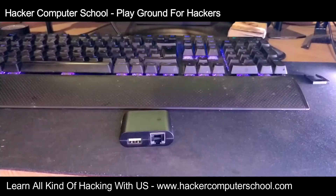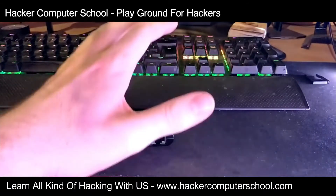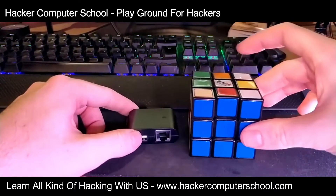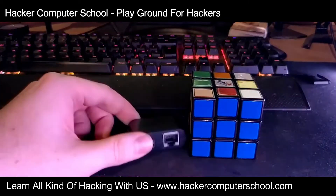This is what the device actually looks like — you can see next to my hand it's not that big at all. Here's my Rubik's Cube so you can see it's not too big.